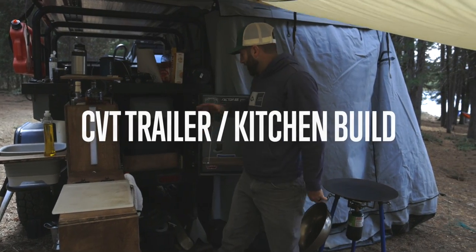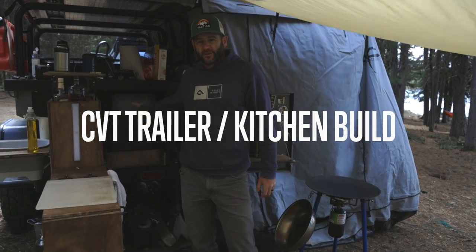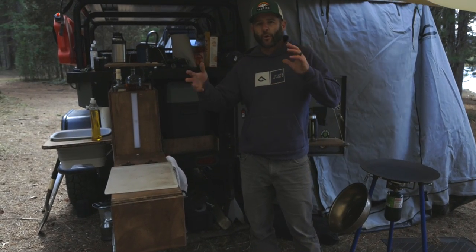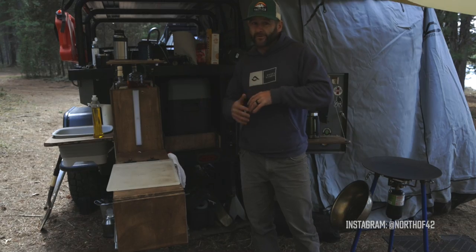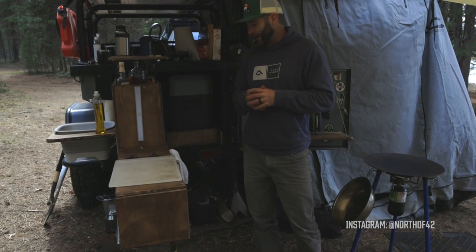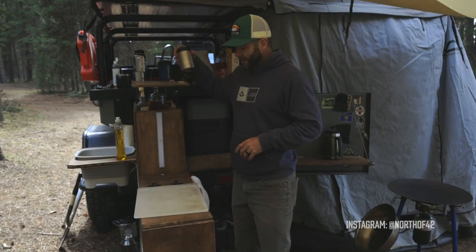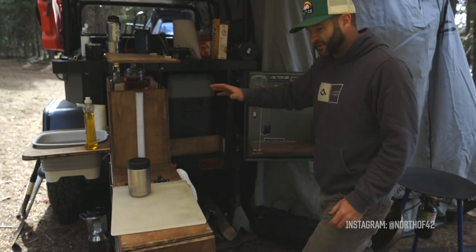I wanted to give you a quick walk-around of my kitchen setup here for the CVT trailer that I've been building. I'll show you this and then at the end of this video there'll be a quick build video on how I did it if you're curious about that. Not an expert builder, just a guy who knows enough to get into trouble on this kind of stuff. But basically, here's the setup.